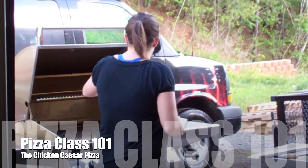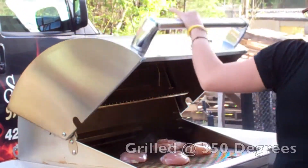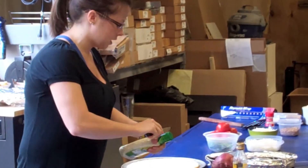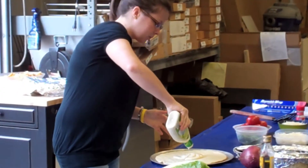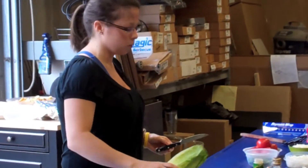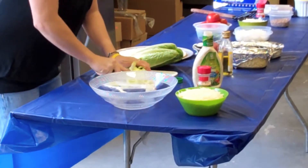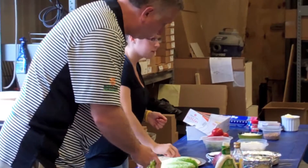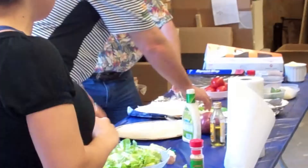Go ahead and grill the chicken for the barbecue chicken pizza as well. Go ahead and get your Caesar dressing laid out on it — give it a nice glob in the center and work it around with a spoon. With the lettuce, you're just going to want to cut it into about one inch chunks, and then you'll break it up once you get it cut. The chicken should be done here in just a minute.